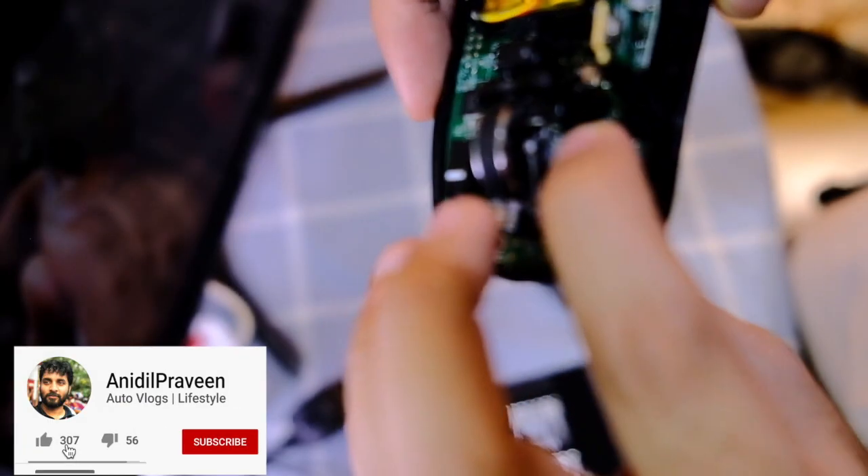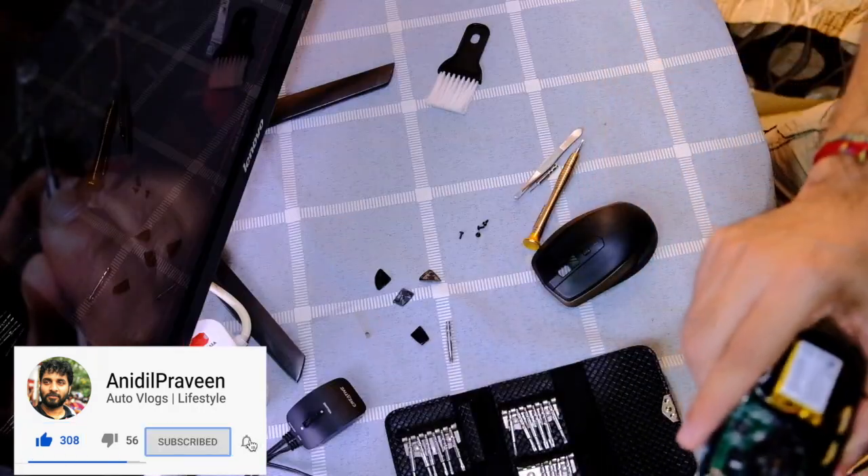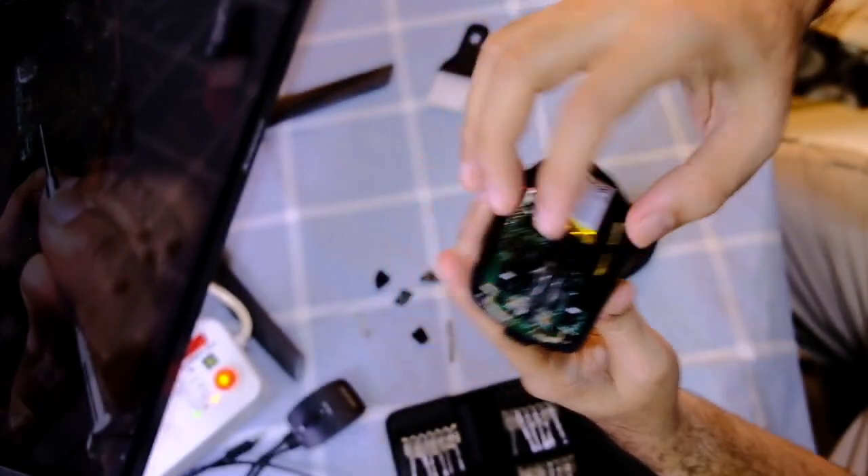You've also got to hear that click. If you don't hear the click, just try to put it the other way around.